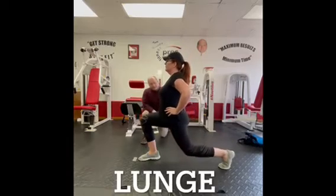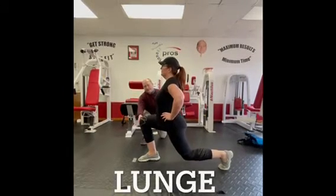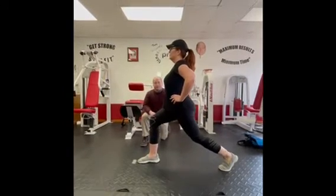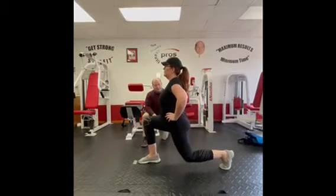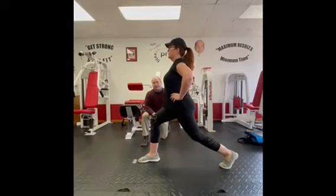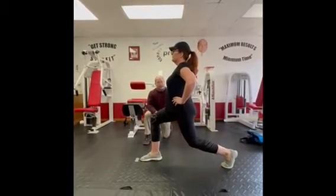The lunge: protect that front knee — don't let it go out over the toe, keep it right over the ankle. The abdominals stay tight, the shoulders stay back, and you drop that back knee as low as you can. Focus on the back.